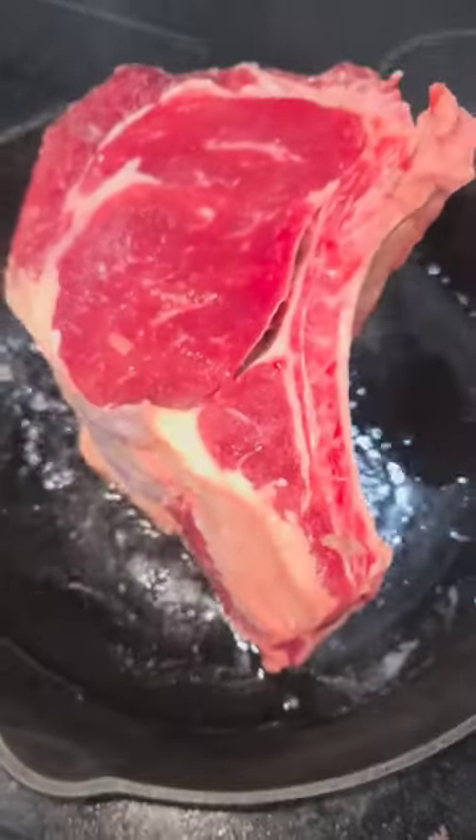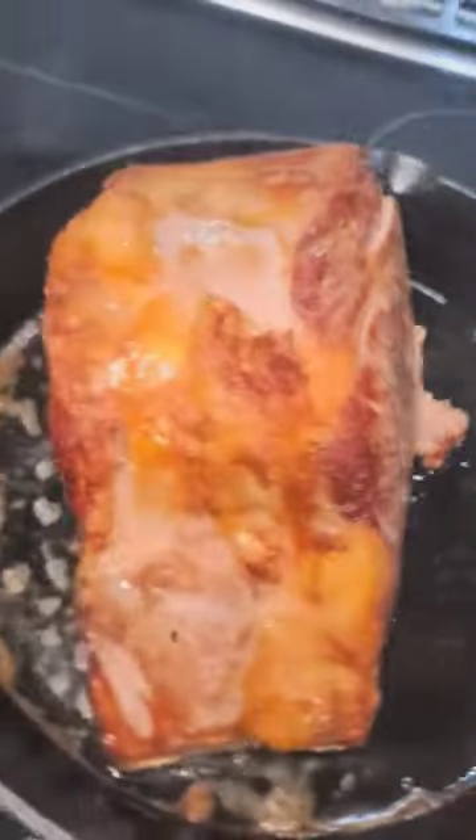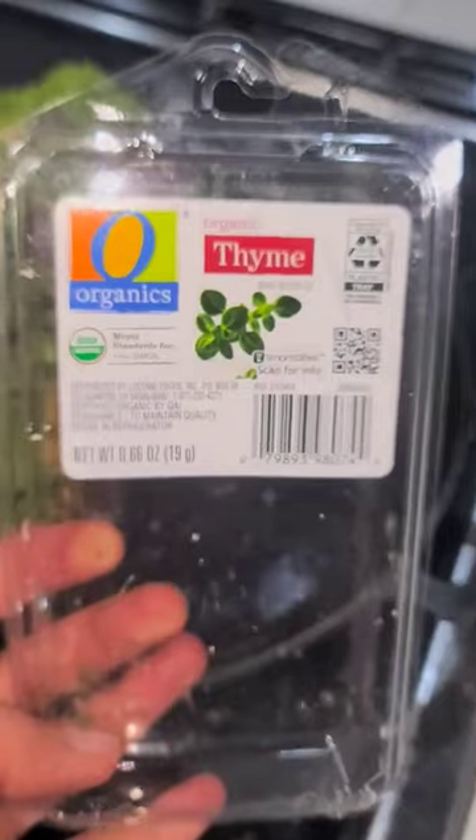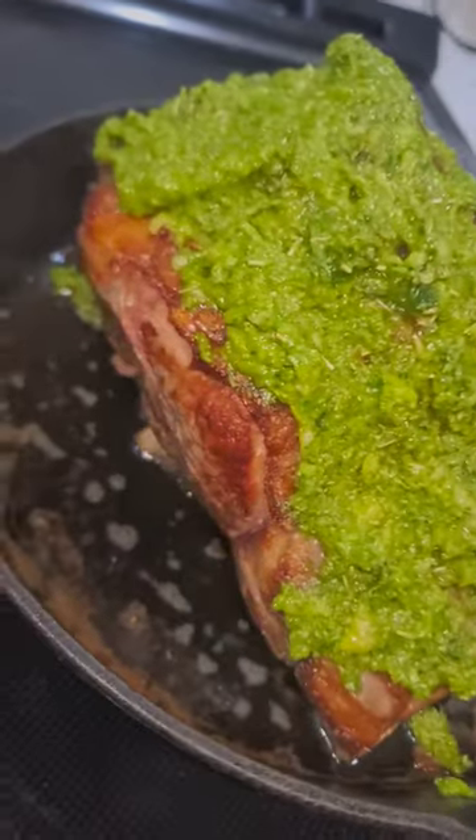Take out your prime rib about two hours before you're gonna cook it. You're gonna want to salt it and let the salt penetrate the meat for flavor about half an hour to an hour before you cook it. Then you're gonna brown it — brown it in that cast iron skillet and just leave it there.